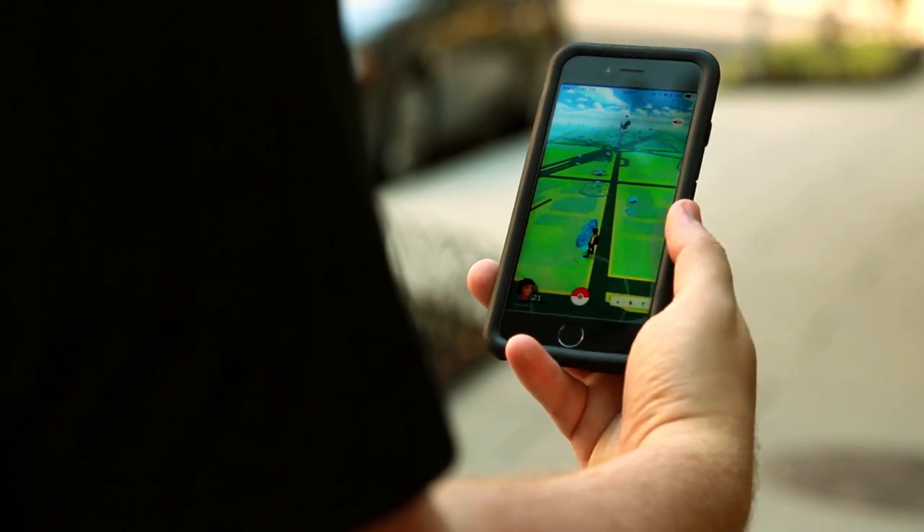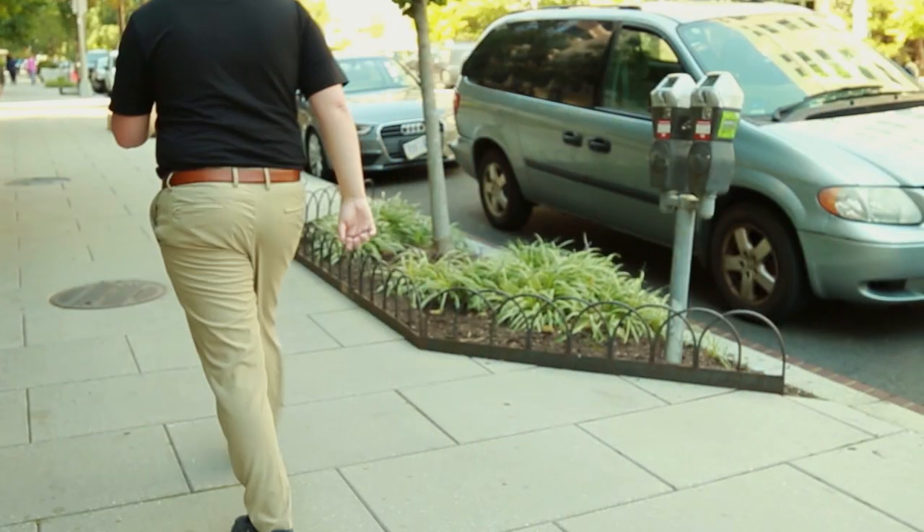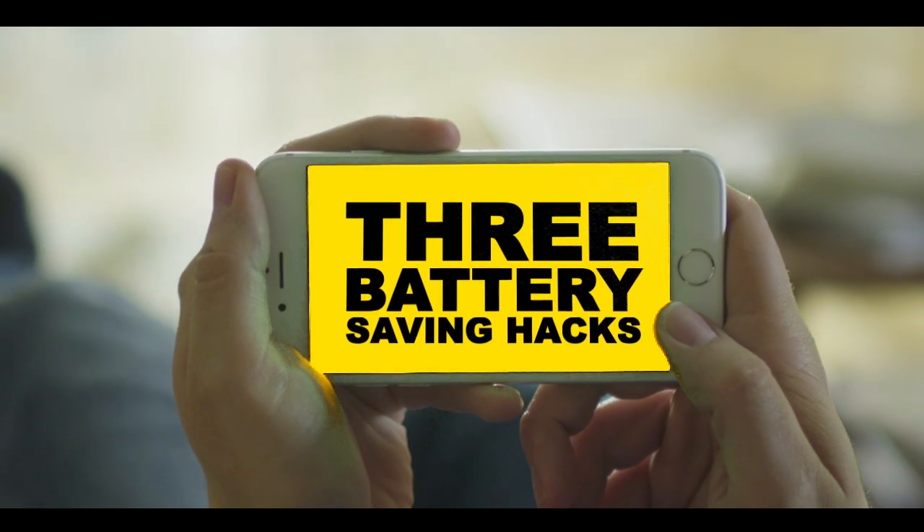So you're outside chasing around that rare Squirtle. Well, BAM! Your phone dies. We can't help you catch Pokemon, but we can give you three hacks for keeping your phone battery juiced.